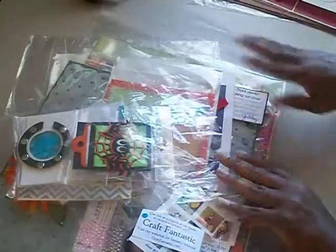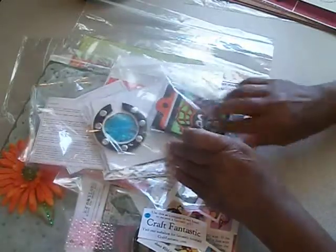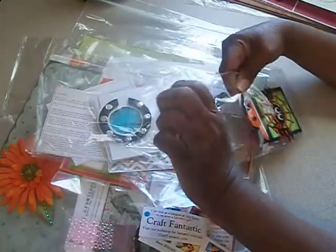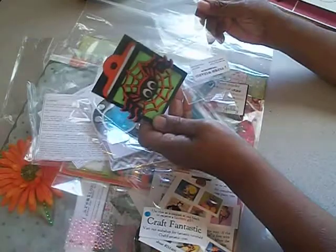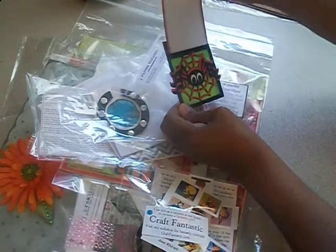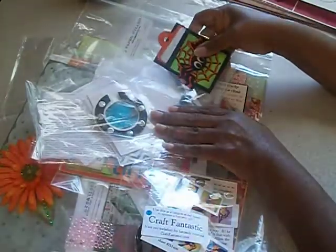Now let's get to the make-and-takes. I kept them in the little bags they came in to keep them separate while we were in class. They're not in the order they were given that day. What they did was have each instructor give a 20-minute class, and then afterwards they sold their product in the back — and they had some good stuff, so we knew where to go back to at the show. This first one is a little spider we made — it's from Paper Wizard. It's a little library pocket and spider. I completed almost all my make-and-takes while they were demonstrating.